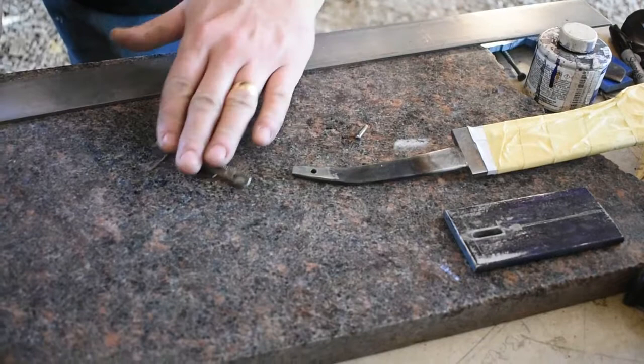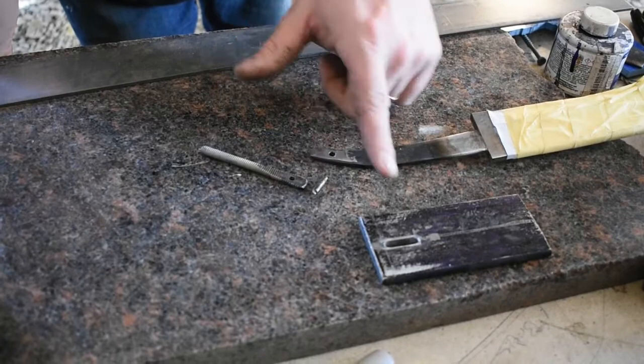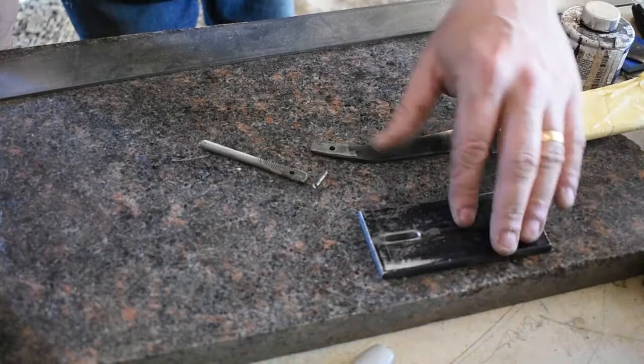Now we have all the components to attach our piece of all-thread to the end of our sword. But at this point we need to move our attention back to the guard, because if we go ahead and affix this right now this guard will never slide over the end of that. So we're going to get the shape of our guard laid out, get it ground to shape, and go ahead and bend it to the final positioning it will be at.